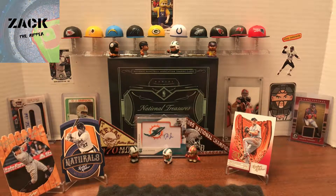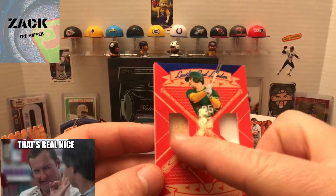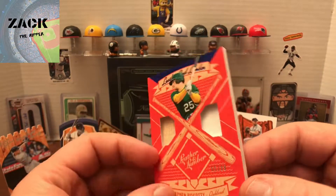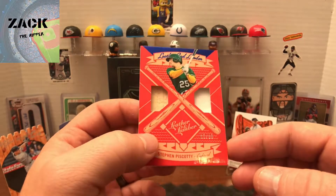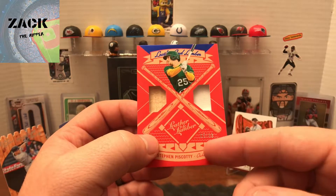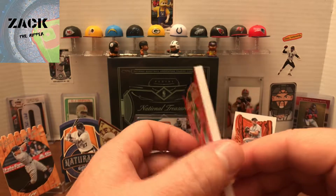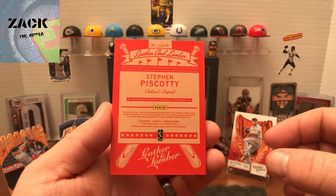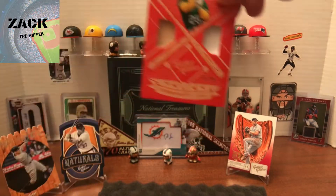The first hit is numbered — it's a numbered 10 out of 99 Steven Piscotty, Oakland. It's got a piece of bat and a piece of his jersey, and this thing is thick — super thick. I'm going to need one of my 150-point card savers for this one. It's numbered 95 out of 65 — it's super nice. I haven't seen this red on blue before. Player-used material is guaranteed by Panini, so that is awesome — a bit of bat. Super nice card, and super thick.